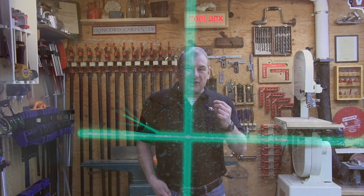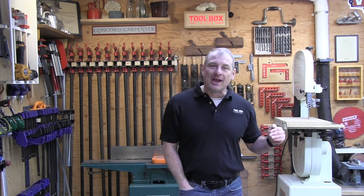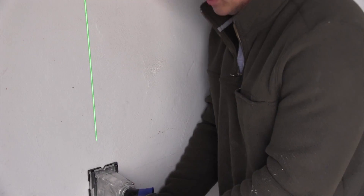My very first PLS laser was a red laser — it was awesome back in the day when they were new — and I was excited to take a look at the 180G. It's a pro-grade self-leveling cross-line laser that comes in both red and green, and I was totally impressed with the whole kit.